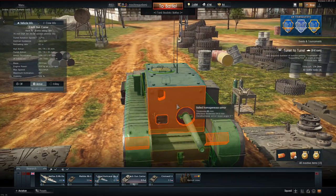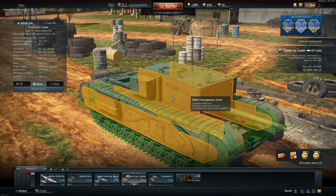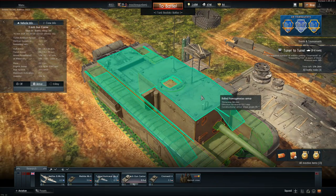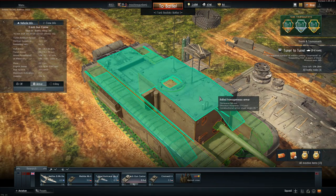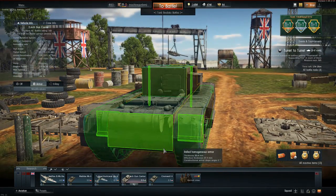Let's start with the armour. On the front it has around 90mm, and on the sides it has around 76mm of pure English steel. On the roof it has 16mm, and on the back it has around 25mm, to protect the vehicle from enemy shells.